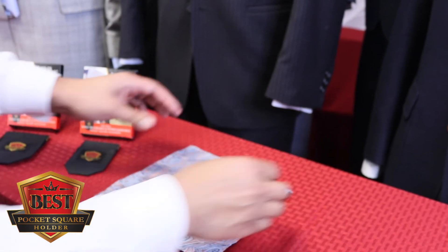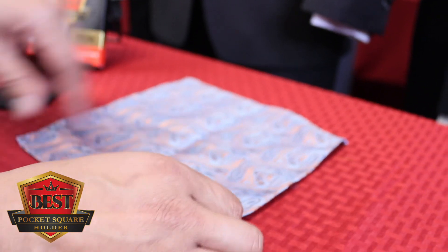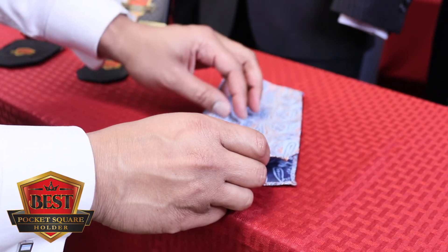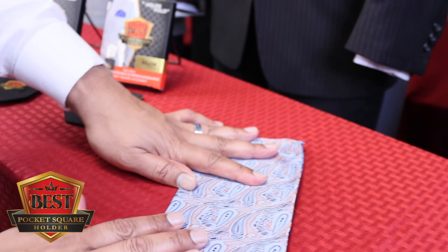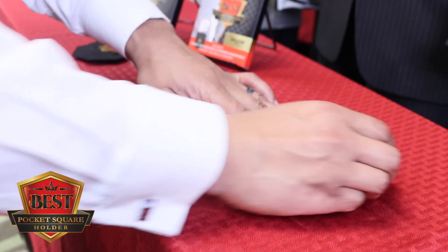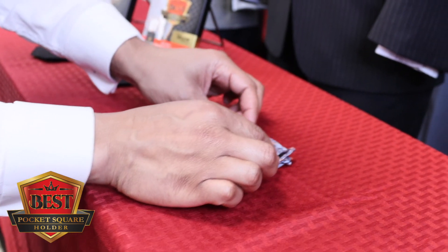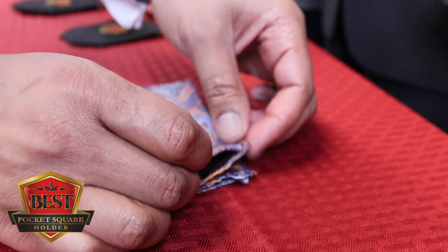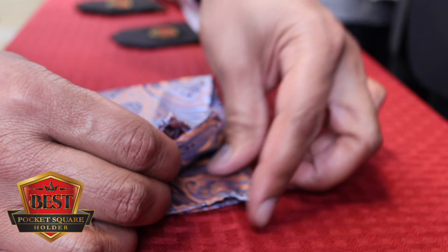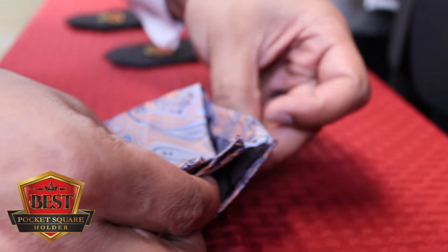I'll take a much smaller pocket square and we're going to do something unique with this. First, we fold it in half two times so it's in a smaller square — that's one fold. We want to show the finished side, not the raw side, and then that's two. We simply take these four points and gradually spread them apart, making them nice and even at the top, about an inch apart.